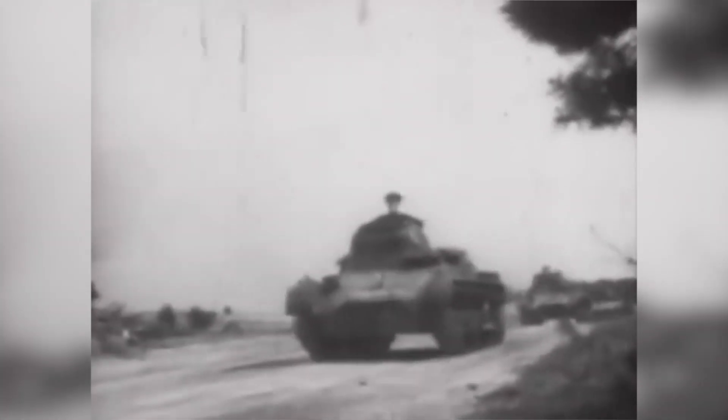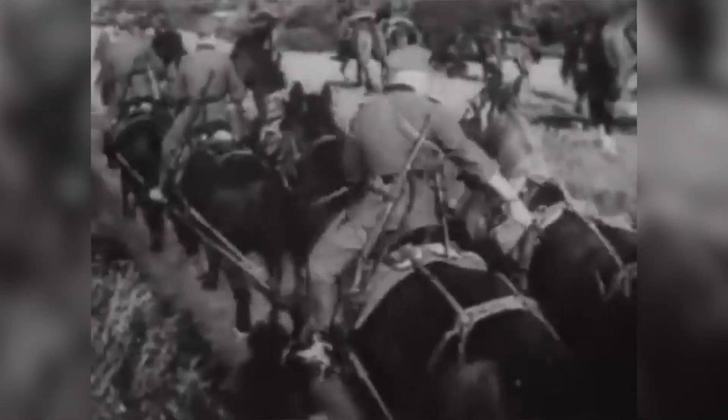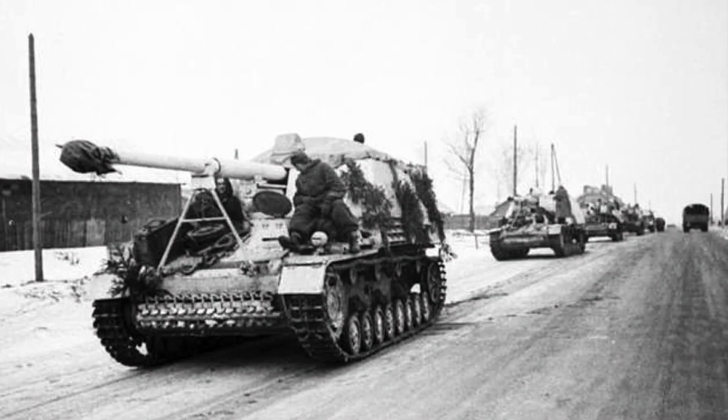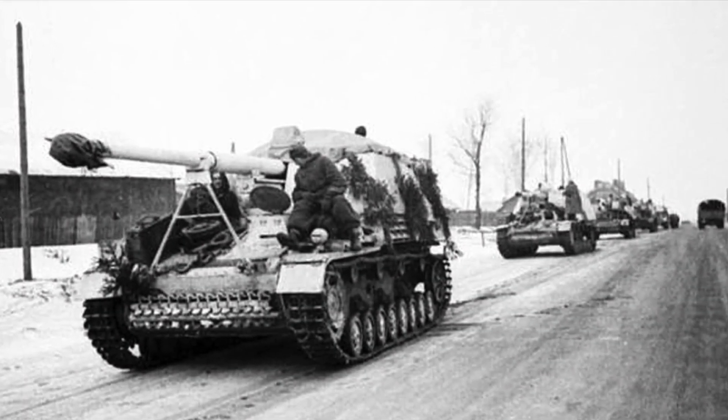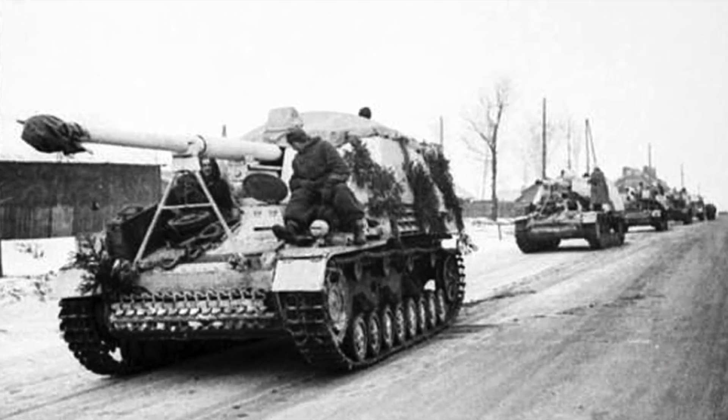Let's look at some history. Blitzkrieg was all about movement, and the German Waffenamt recognised the need for artillery and anti-tank guns to keep up with the pace of armoured advance. This meant self-propelled guns. The Hummel and the Hornisse, or Nashorn, are a German family of self-propelled artillery vehicles that share a common chassis.